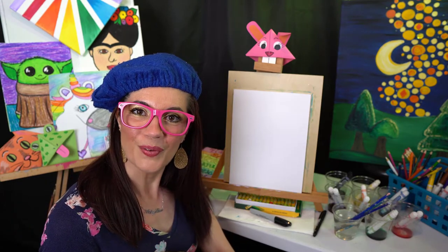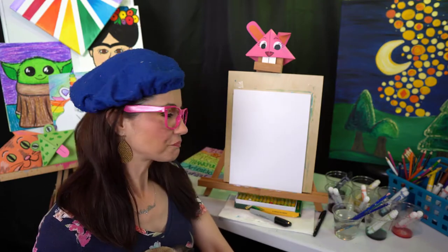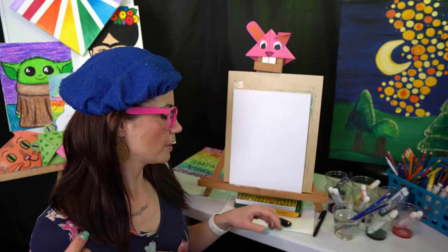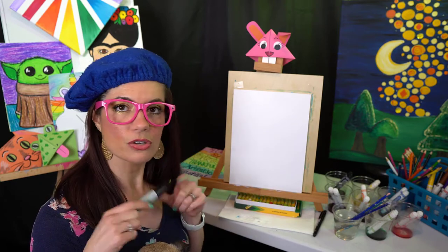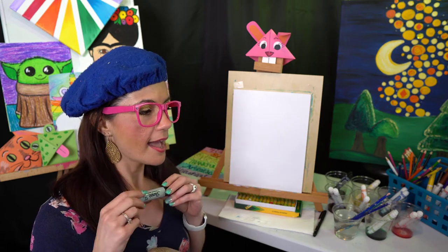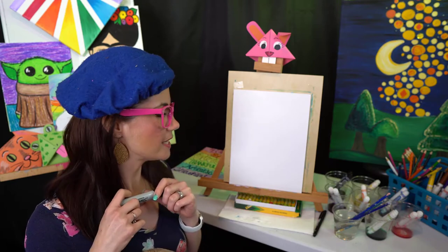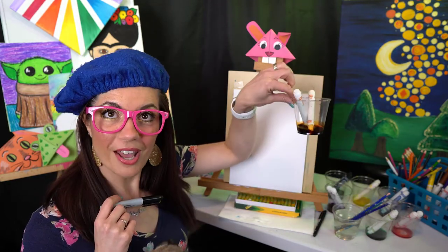We're going to take the scare out of monsters and turn it into silly. We're going to do a directed drawing — I draw, you draw. I want you to remind your kiddos that mine is going to look different than theirs because they are their own special artist. I'm going to use a big thick marker today; they could use a crayon, oil pastel, or a big marker as well. They probably want to start with pencil just in case there are any oopsies.